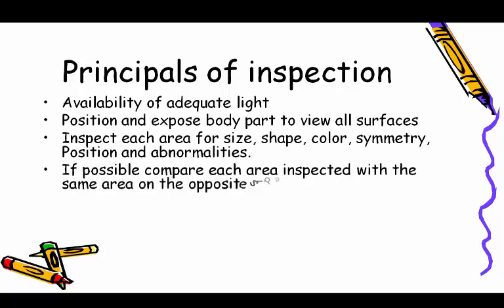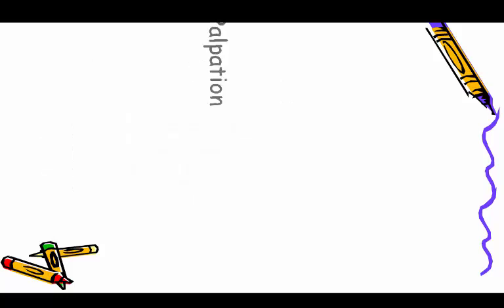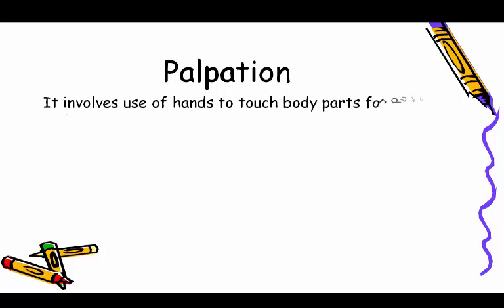Inspect each area for size, shape, color, symmetry, position, and abnormalities. If possible, compare each area inspected with the same area on the opposite side. Use additional light to inspect body cavities.